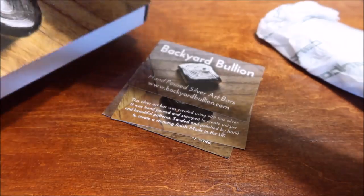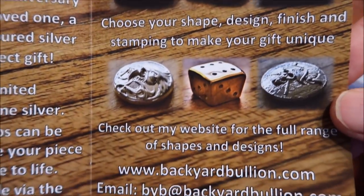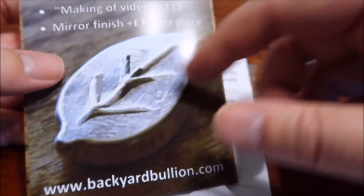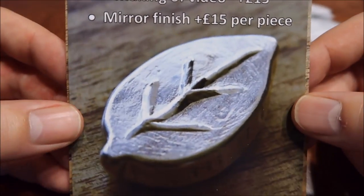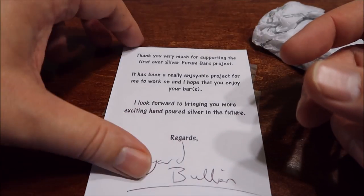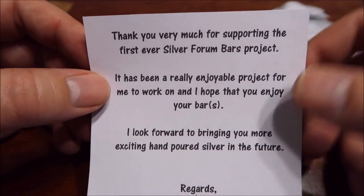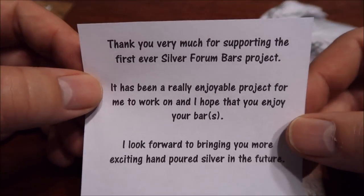Looks like I got some brochures, some COAs, and business cards. First up, a nice little flyer that talks about Backyard Bullion and all the stuff that he does. I'm actually surprised how many subscribers I have from the UK, and a lot of them ask for poured silver. He's actually from the UK, so definitely check out his channel. I'll leave links down below to his channel and a video showing him making one of the bars I got here.